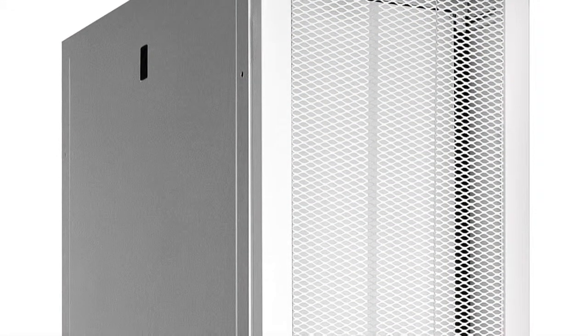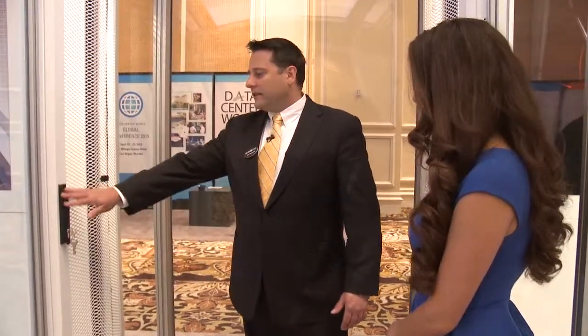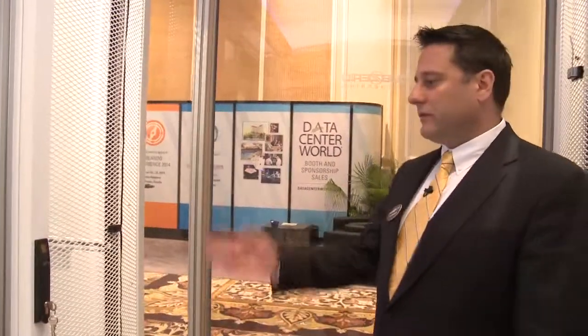This front door, you can see it's a unique form factor, and there's a reason behind that. Not only does it have the highest perf pattern in the industry, but the form factor also allows for the IT assets hosted inside to have a little more wiggle room to accommodate. This is a standard server cabinet that comes with a locking mechanism or swing handle locks.